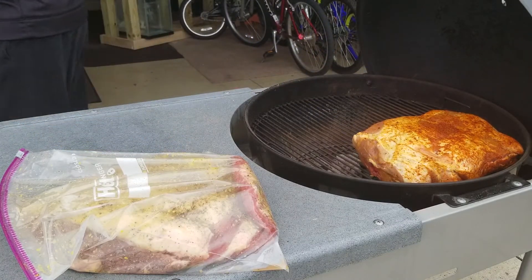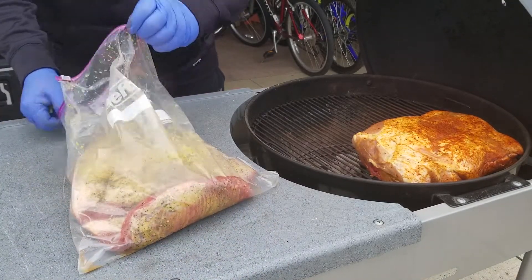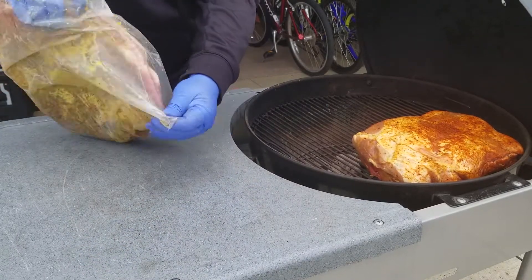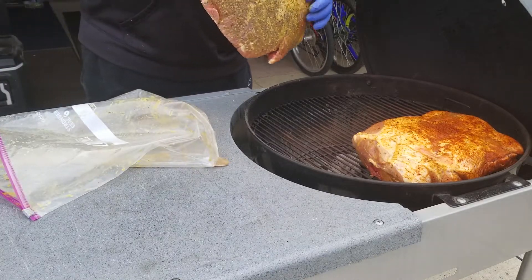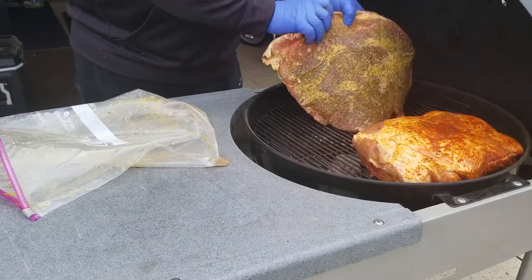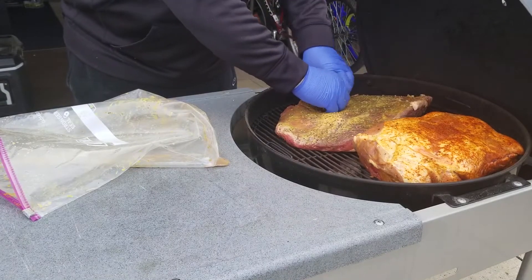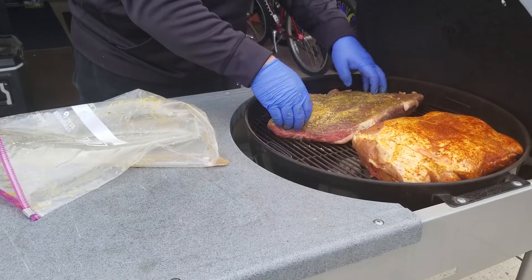First thing on is the pork butt. Now let's get our brisket on. Here's the thing — people say, how do you do your brisket, fat cap up or fat cap down? Because the charcoal is right there, I'm going to err on the side of doing it fat side down to kind of protect the meat a little bit, because it's so close to the charcoal — which isn't typically what I do. So let's do it like that.